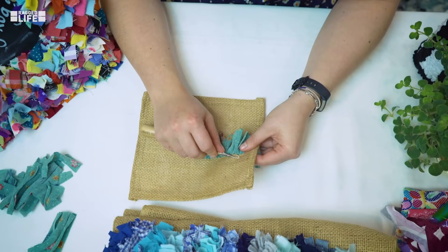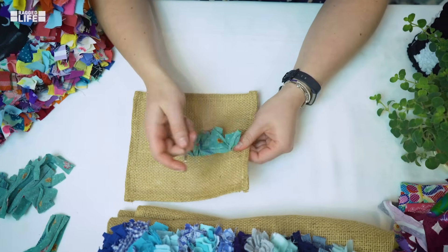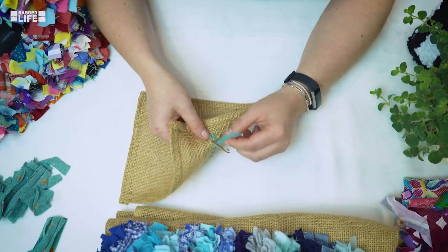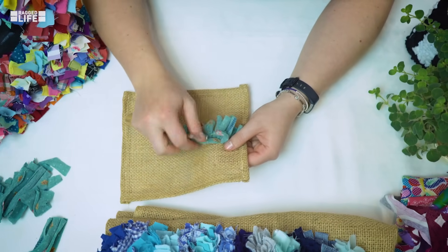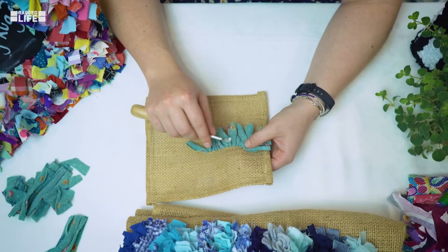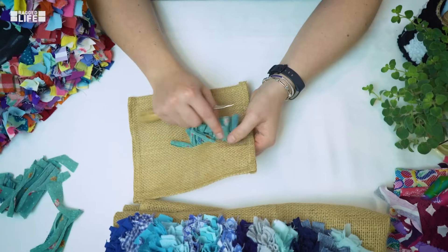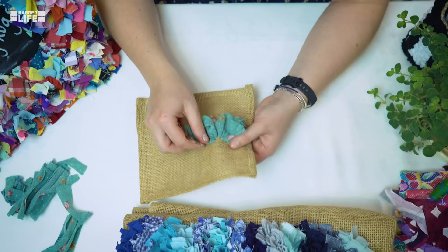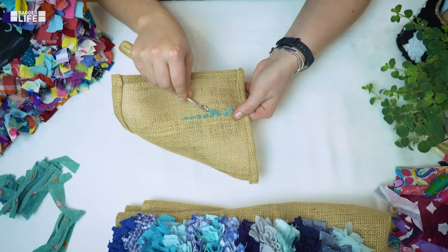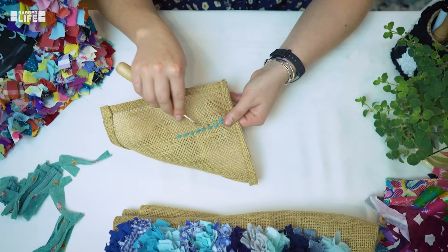I was going from right to left but now I'm going to go from left to right — it really doesn't matter which way you go, you can even go towards yourself. Although I said leave out two holes between one end of the strip and the other, if you've got one strand between it's not the end of the world, and three strands doesn't matter either — just generally try to keep it quite consistent. You don't want to miss out too many holes between one end of the strip and the other, because you'll end up with a bald patch in your rug and you'll also end up with long strands on the back of the hessian which are very vulnerable to being pulled out.